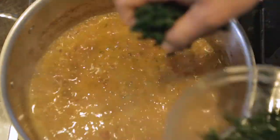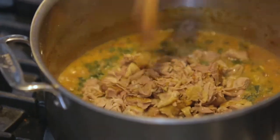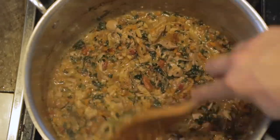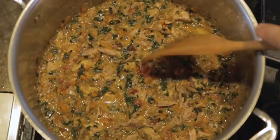Once the sauce begins to thicken up, we're going to add the kale in and add our duck back in. Stir everything together and just cook it to heat it through. Taste it for seasoning — but that's pretty much our sauce. We need to bring a pot of water to boil so we can cook our pasta.